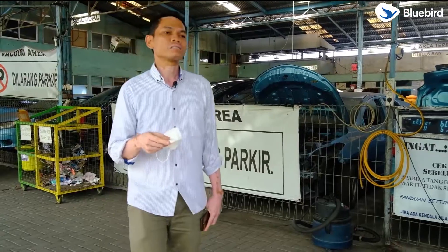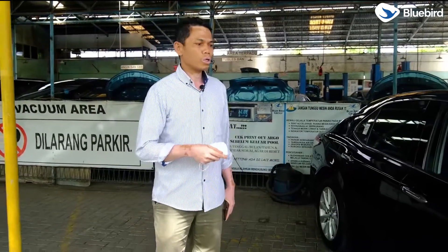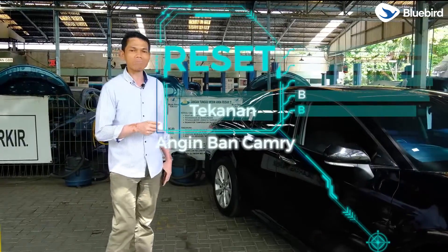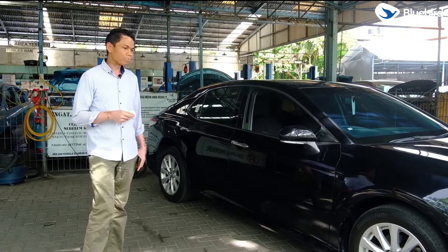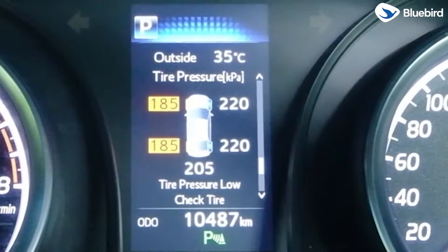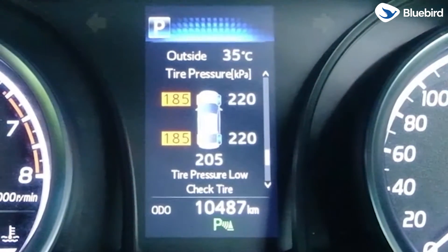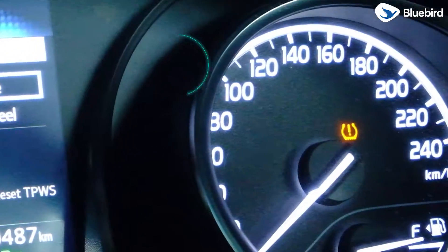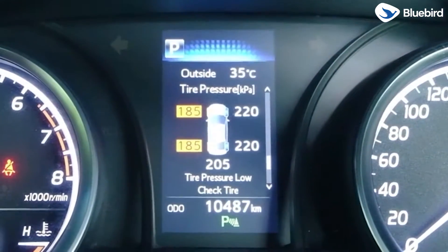Kita akan melakukan sesuai dengan tema hari ini, yaitu bagaimana melakukan reset tekanan angin ban Camry yang menyala, atau sering disebut dengan TPWS. Ini adalah indikator tekanan angin ban yang biasa disebut TPWS di kendaraan Camry tahun 2020 unit Bluebird Bali. Indikator ini akan menyala jika tekanan ban keempat roda tidak sesuai dengan spesifikasinya.